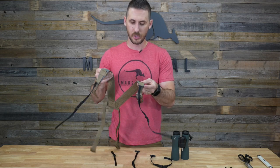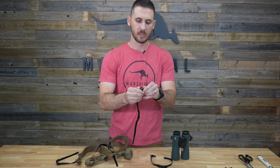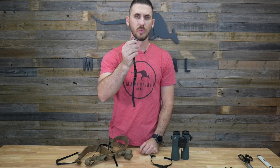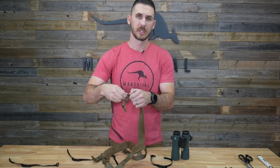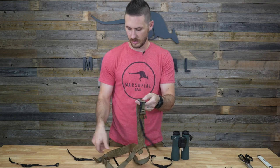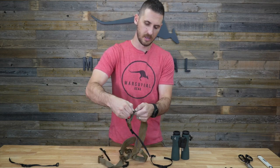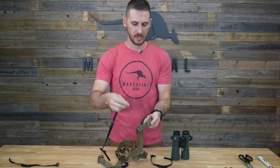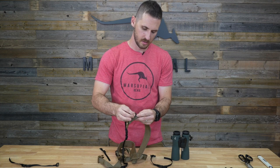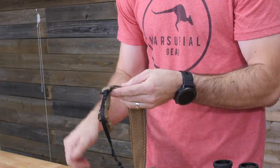I'm going to first show you how to take them on and off the harness. The loop that holds them on is called a slotted loop. This allows you to weave it on to the harness and take it off, but it's still very secure. As you can see, there are two already on the harness. If I pull it to one side, the whole tether pops off, and I can then weave it back on so it's permanently attached.